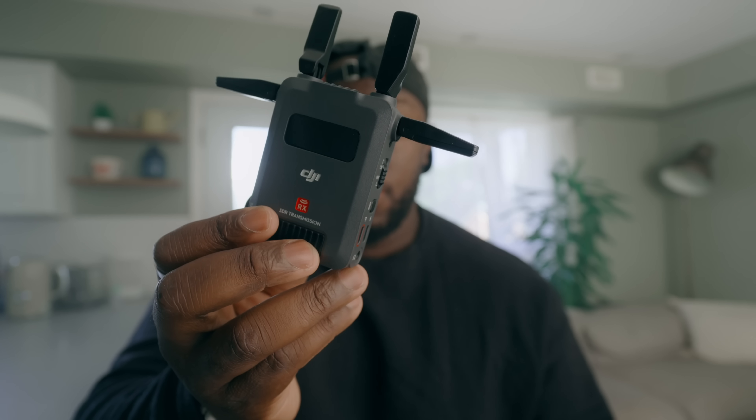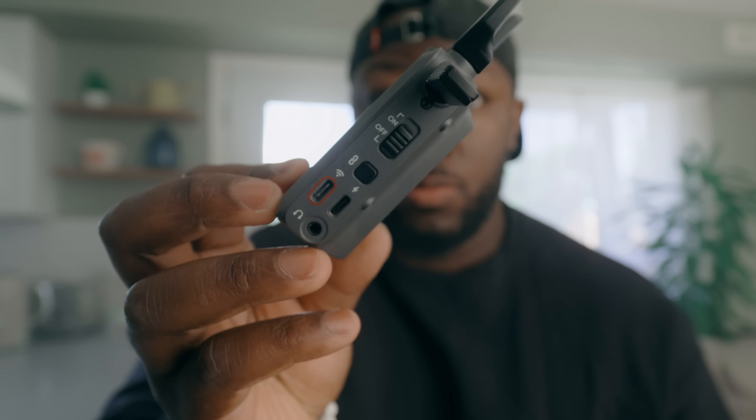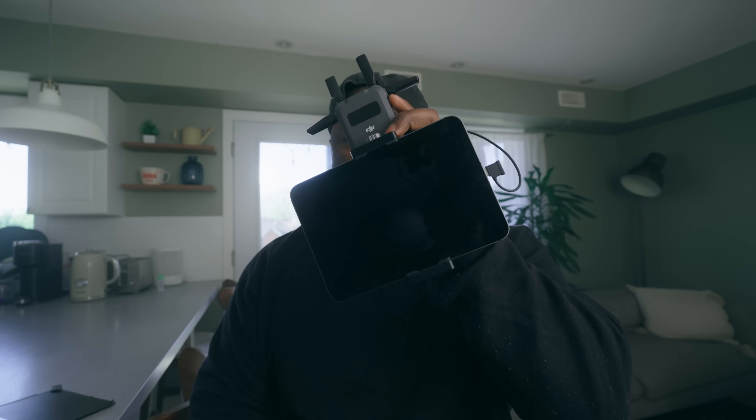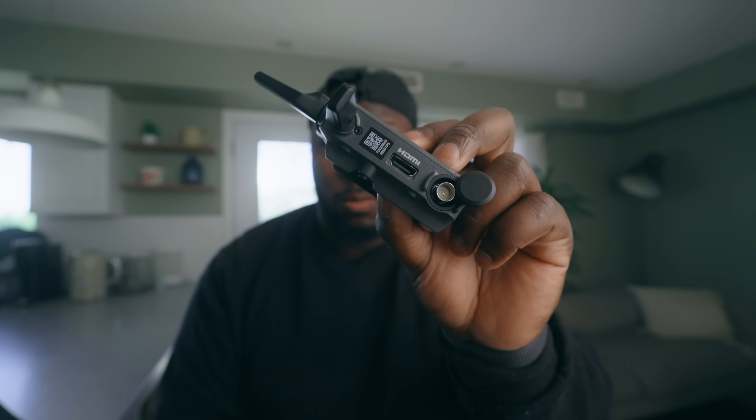Because these are new, I'm going to talk about a little bit of the build quality and design. One thing you're going to notice about the SDR Transmission System is that they're incredibly small — really tiny, like that's in the palm of my hand. That doesn't mean it lacks IO for a wireless transmitter. You have the ability to charge via USB-C, use an NP-F battery, directly connect to an iPad or iOS device, and HDMI and SDI are built into the unit.